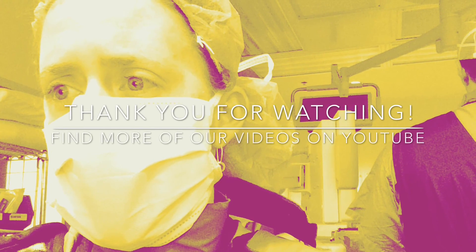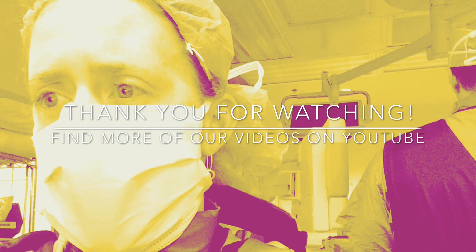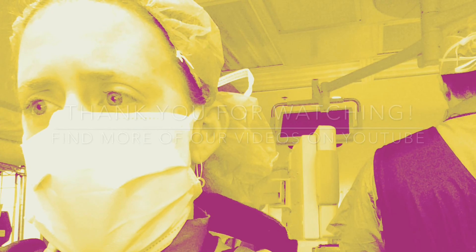Thank you for watching. Watch more of our videos from Sibley Memorial Hospital, Johns Hopkins Medicine.